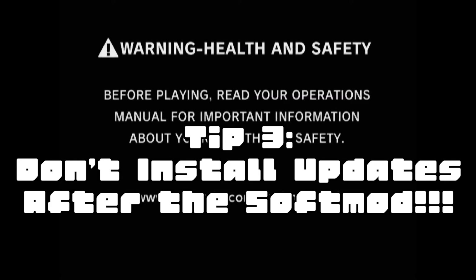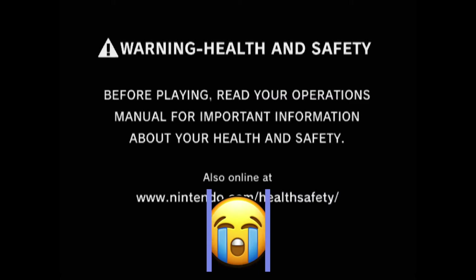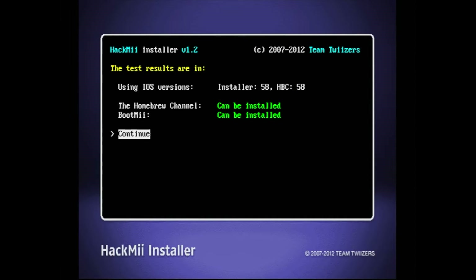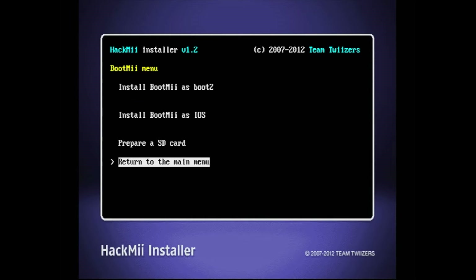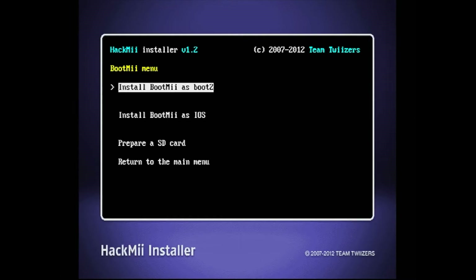Tip 3: don't install updates after the soft mod. The Wii only has BootMii as an IOS and I failed to install Preloader. Even with a backup, it is useless as I'm unable to access BootMii. If you're lucky enough to find a Wii that can install BootMii as an IOS or as a Boot2, you'll get a screen that looks like this. Installing BootMii as Boot2 is the ultimate brick protection as it works in all bricking situations.